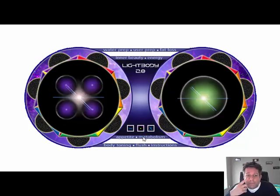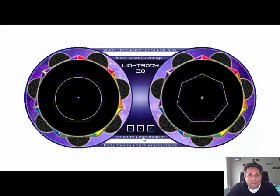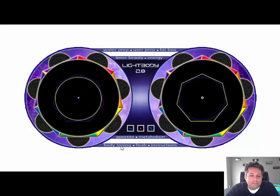Metabolism is going to speed up your metabolism and help you burn fat a lot quicker. Some people say Light Body is really geared towards women because of the Inner Beauty intent — it's amazing, it really makes you shine. Moving down on the left we have Body Toning. For women who have stretch marks or areas around their belly they're trying to get toned, Body Toning is amazing. For facial toning, instead of getting Botox, take the Light Body challenge — buy a cream off the counter that's supposed to tighten your face and charge it with Body Toning; watch what happens around your eyes.